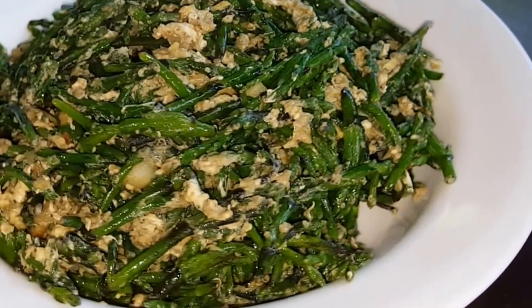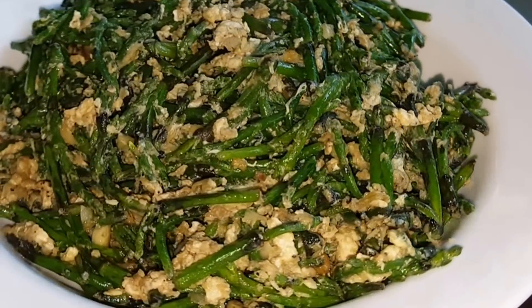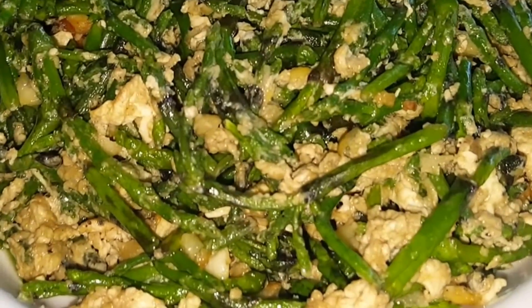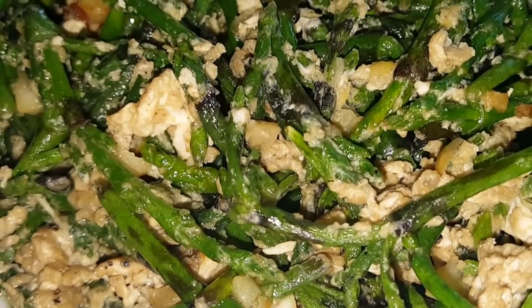If you've never had sea beans, it tastes kind of like salted asparagus. It's salty, so that's why I didn't add any salt.